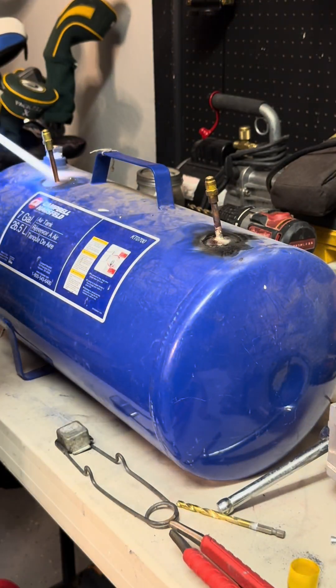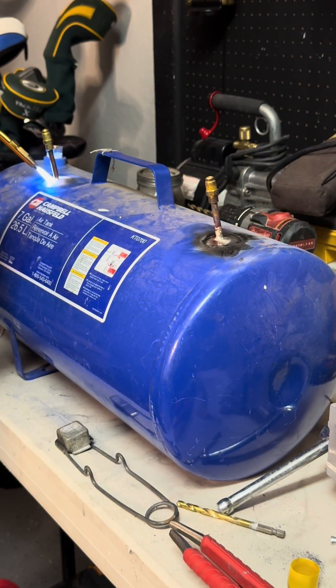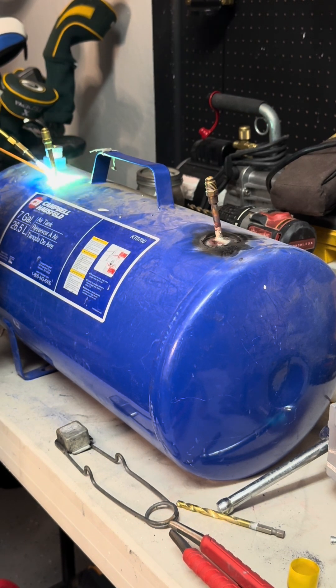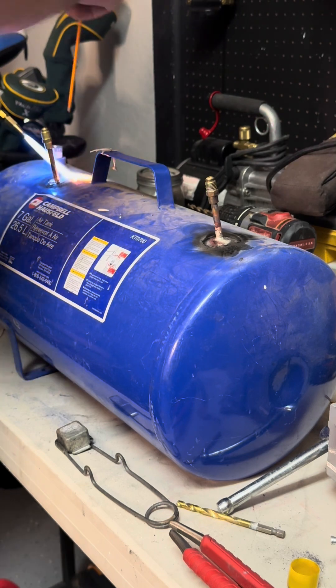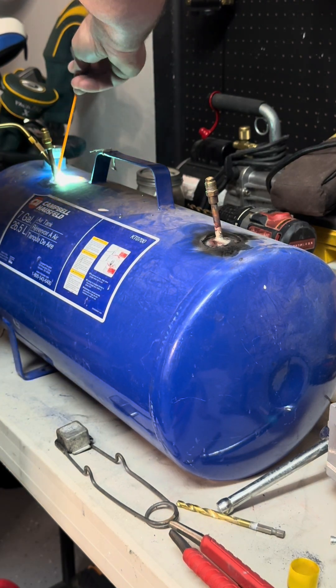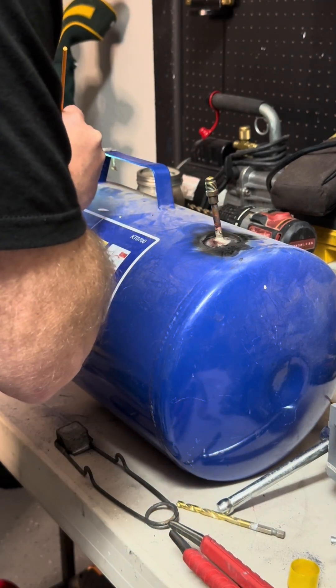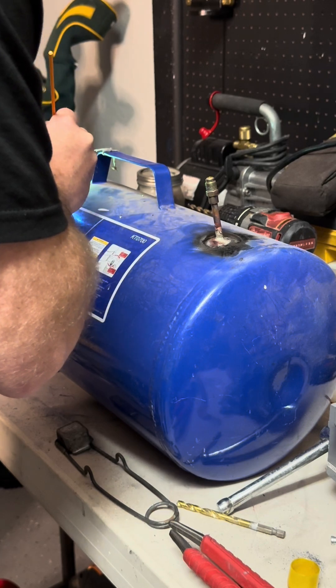That looks pretty good. On to the other one — heat up the steel first. Obviously this is really thick steel; the top will burn through quickly. Get some flux on here. Obviously there's no flux on the steel yet. There we go — that's what I'm talking about. Get her all the way around and make a nice good shoulder for it.